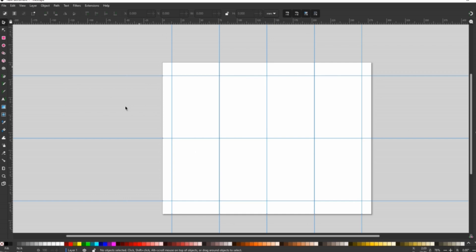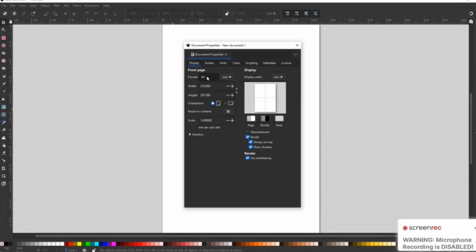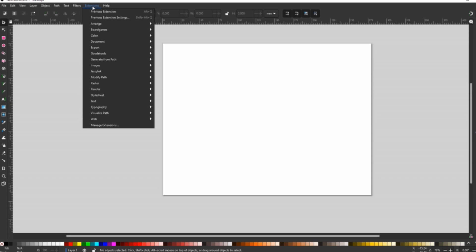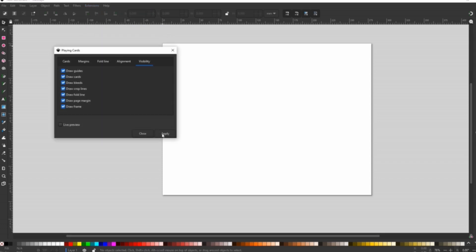If it renders with multiple lines really close to each other around the borders, there could be a glitch. If that happens, close Inkscape and repeat all these steps again to fix it. The settings on the extension's Board Games Playing Cards will be saved, so you won't have to remember them again.